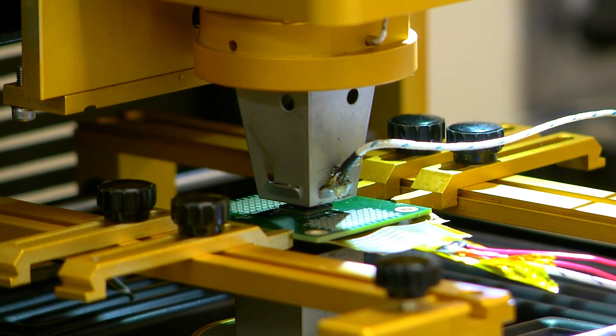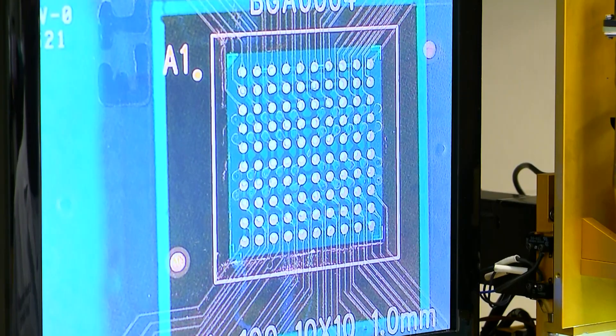This is a chip. Underneath this, there are a lot of little balls that you use to attach to the surface.